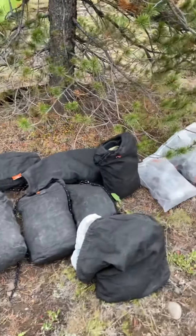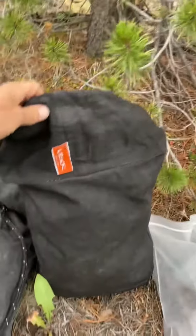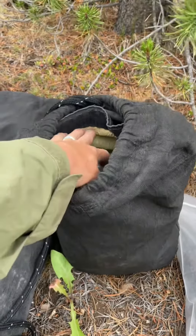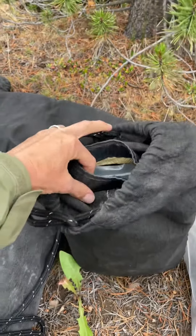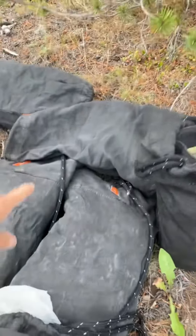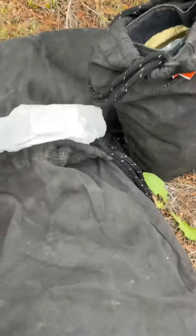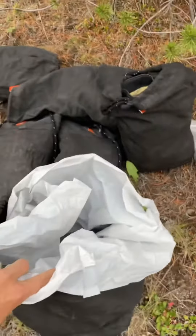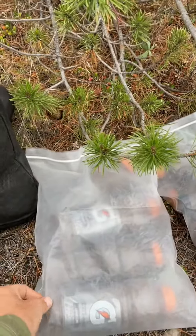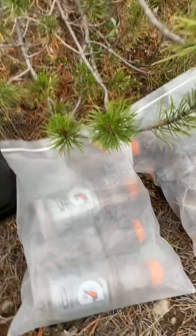Here is our bear bag system when we are in bear country. We have four Ursac critter bags — they're 15 liters, Kevlar-lined, with velcro at the top. We also have two 20-liters and a 30-liter for dog food, which we keep in a trash compactor bag. Everybody has poly bags in their packs, and we keep the dog food in Gatorade bottles — everything seals up tight.